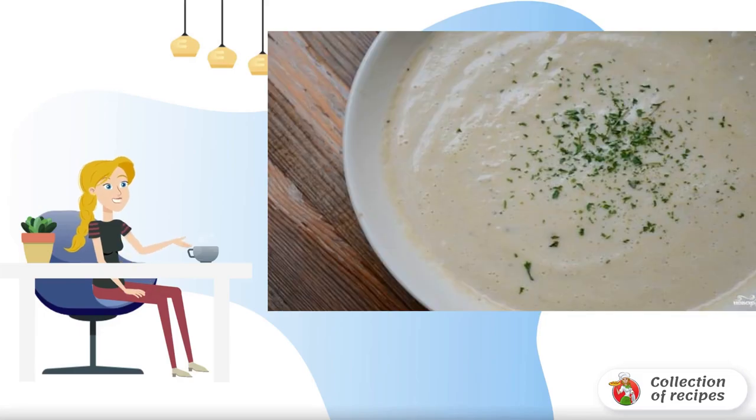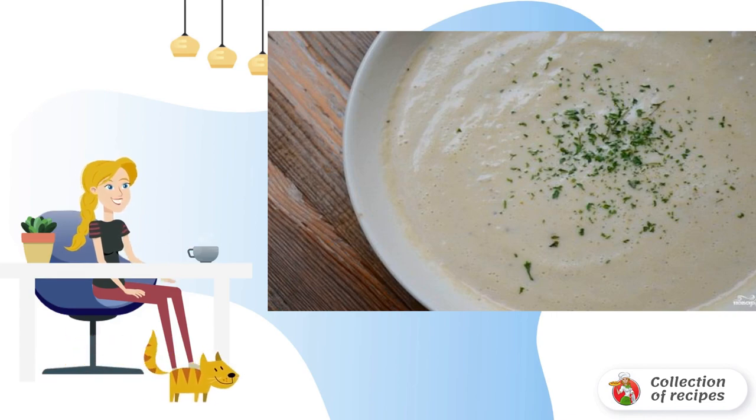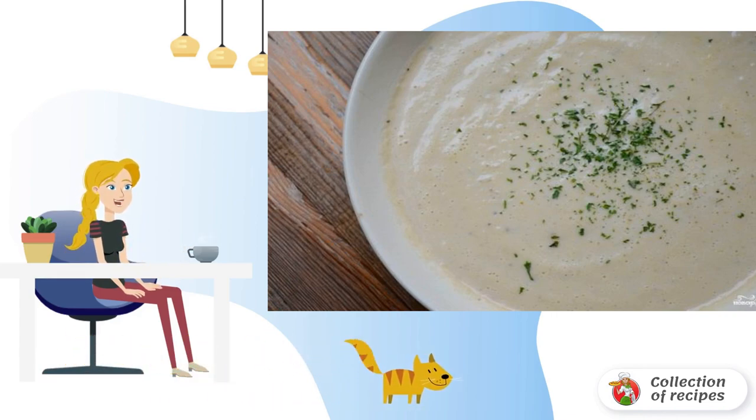This is a very simple recipe for cauliflower soup with cream. Try it, no one will remain indifferent. You will be praised for a long time, not realizing that cooking took you only half an hour.